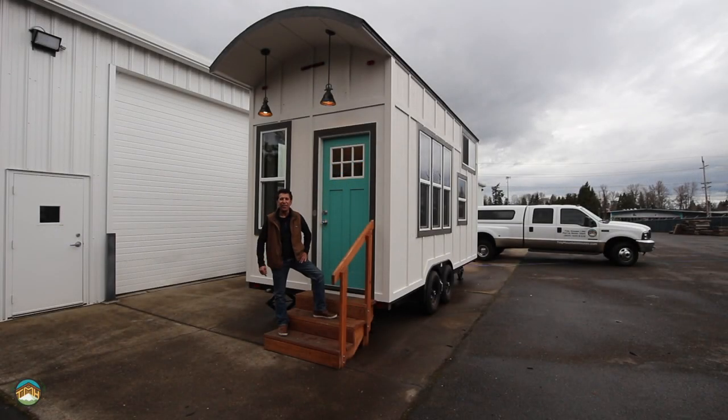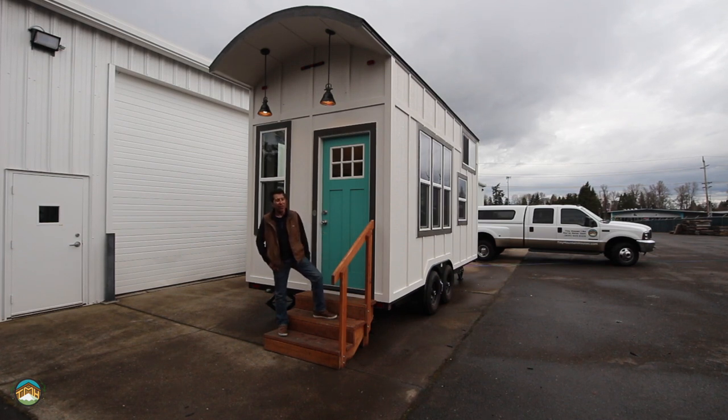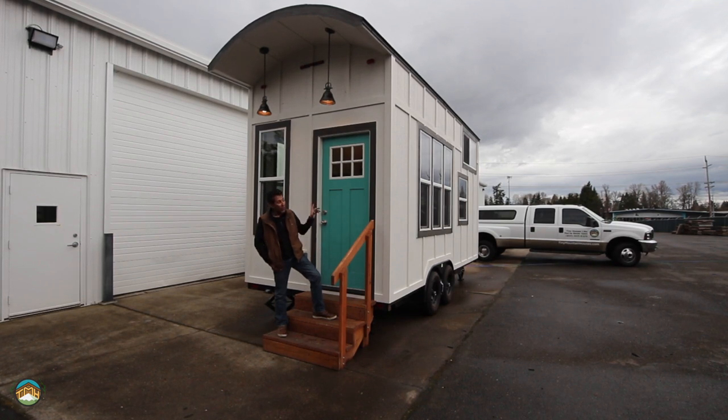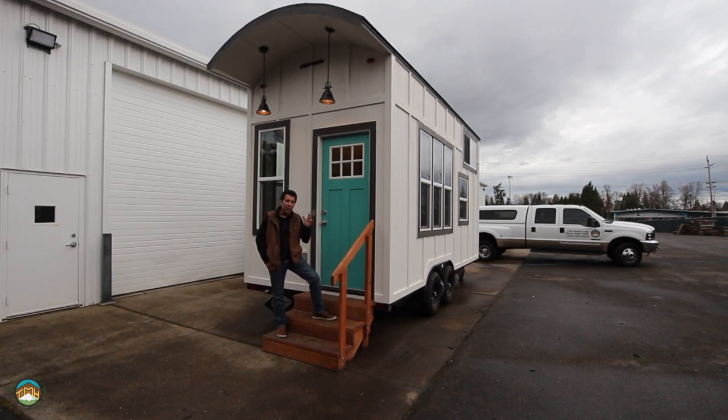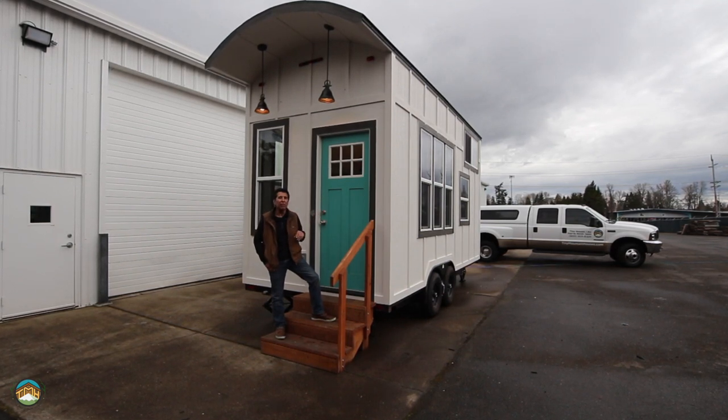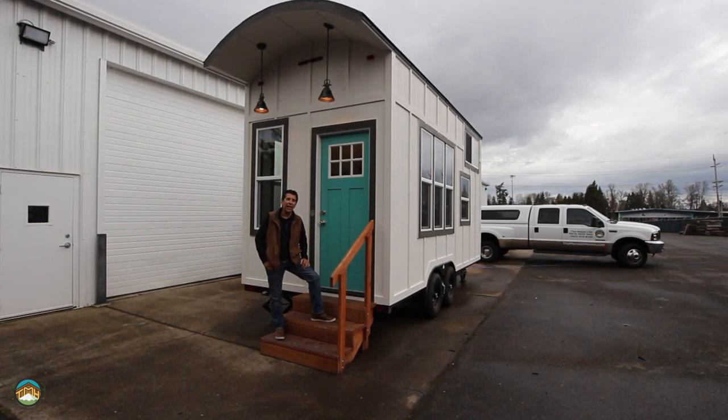Hey guys, Lou here, Tiny Mountain Houses. I got another one I want to show you. It's our Lincoln Peak model. This is an 18-foot single loft unit. I don't know if you've seen it before — we have done another video on it prior to this one, with a little bit different approach with the colors.